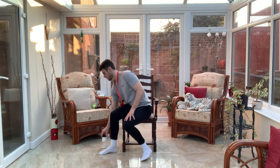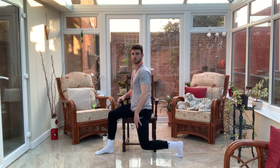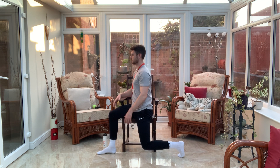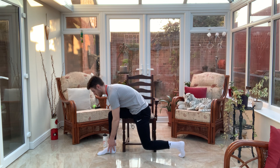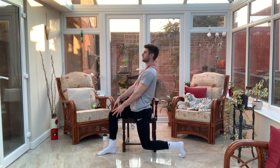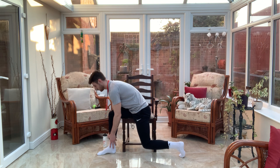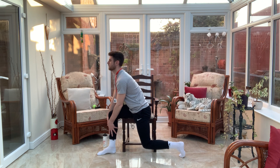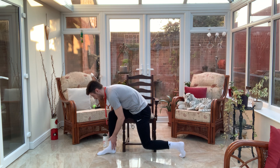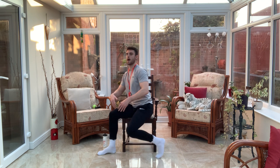Good, come back to centre and we're just going to change over. Again, legs roughly 90 degrees, we're going to come down and back up, and down and back up. We're going to inhale on the way down and exhale on the way up. And last one, and come back to centre.